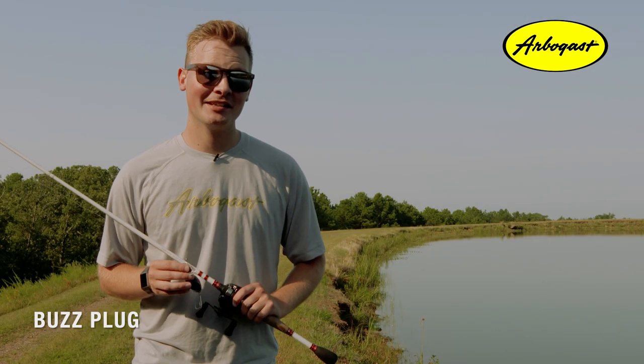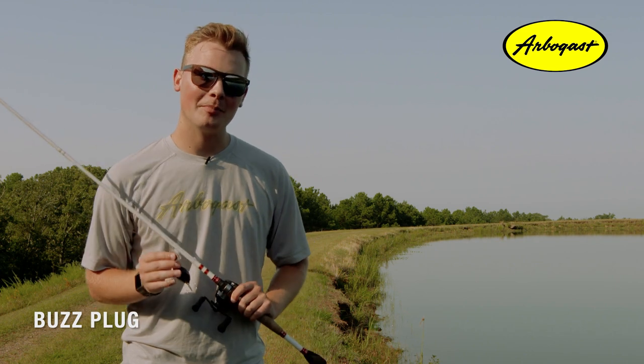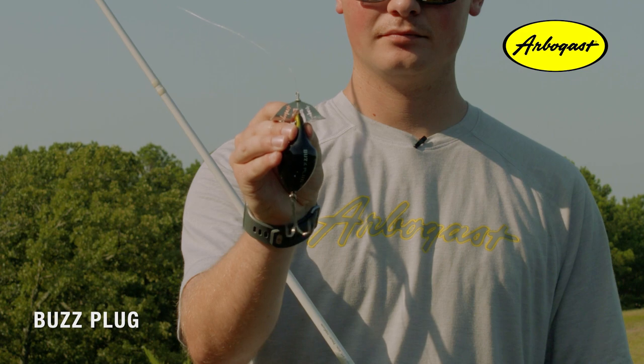One of the best things about the Buzz Plug is there's a ton of different ways to fish it. And because this bait floats when you pause it, that opens up a lot of different retrieval options. So let's take a look.